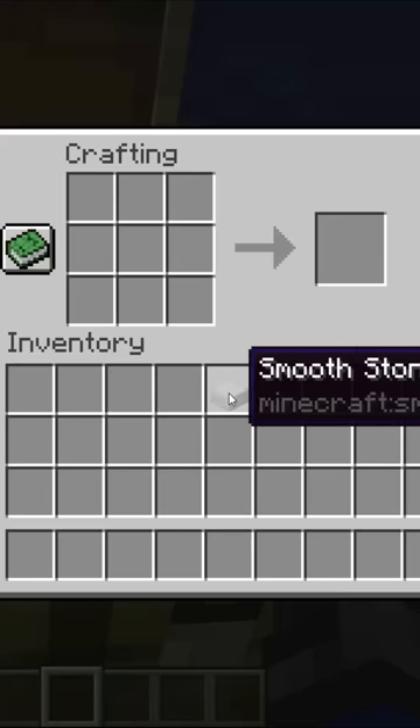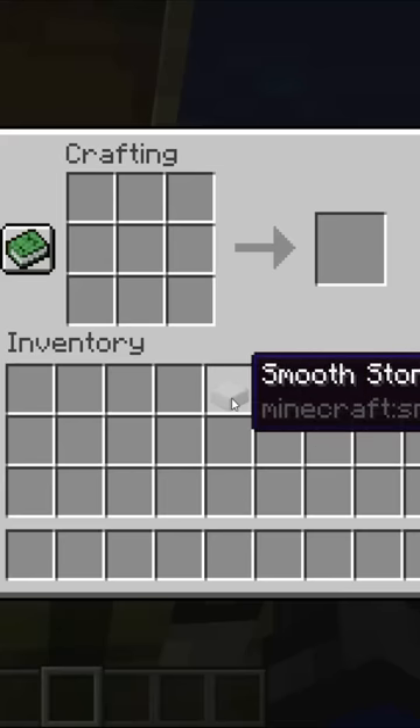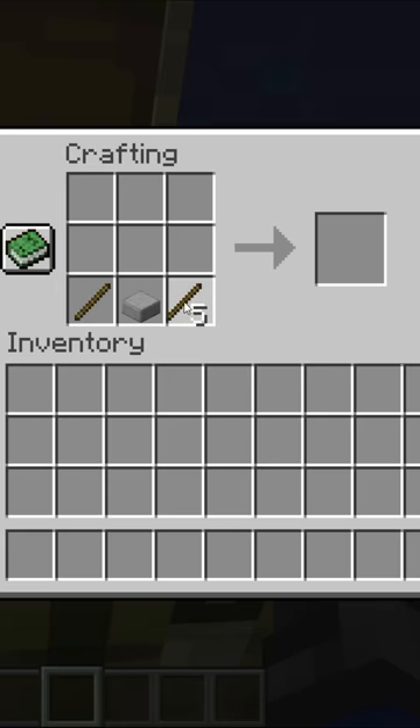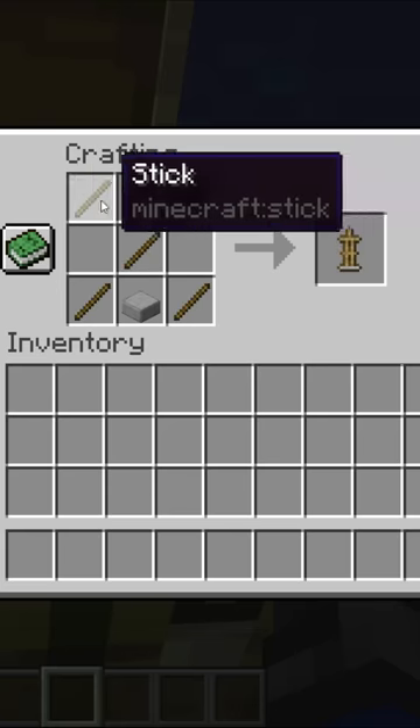To craft an armor stand, you will need one smooth stone slab and six sticks. Place the smooth stone slab in the bottom center, then place sticks to the left and right of the smooth stone slab, as well as two above, and then in the left and right top corners.